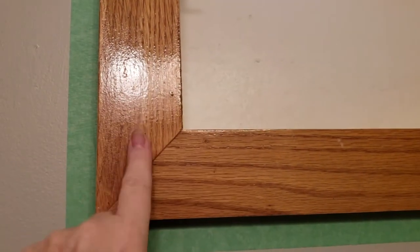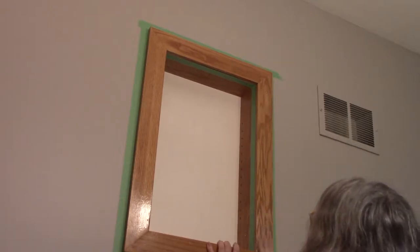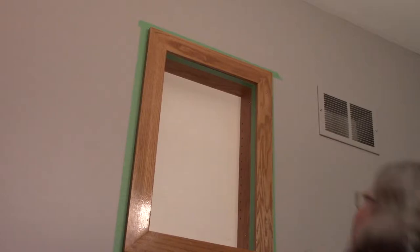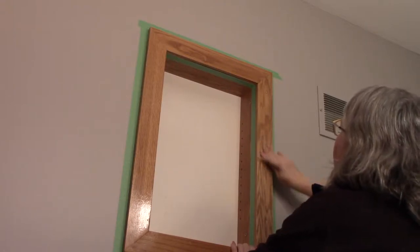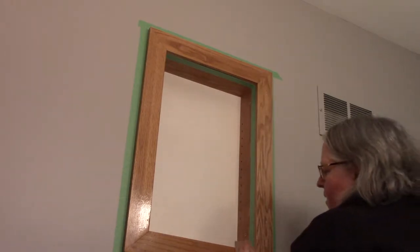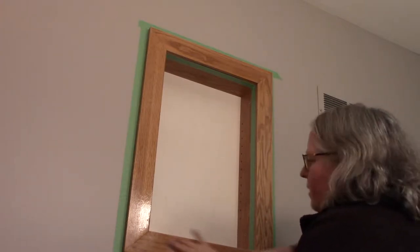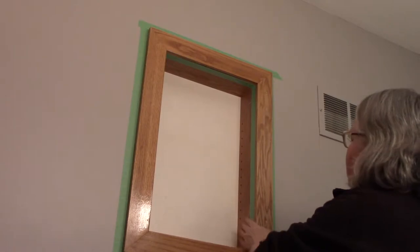So what I'm going to do is sand this out and then put my first coat of paint on. I'm giving this a good sanding, getting rid of the gloss and some of those bumps from the finish, making this much smoother and going along the edge as well. That way when I come to paint it, the paint will have a nice tooth to adhere to.